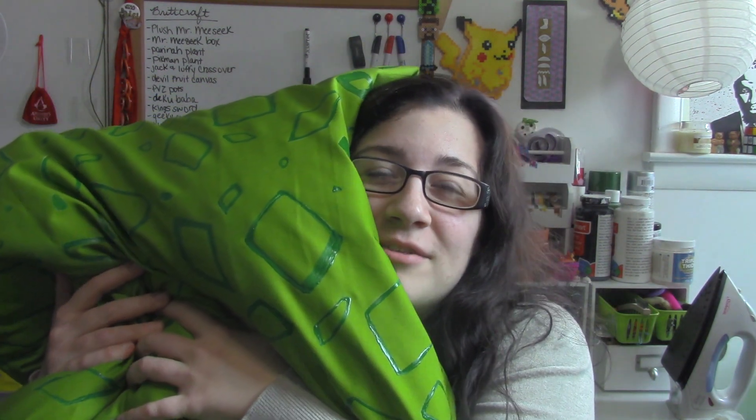Hey everyone, welcome back to BrickCraft! Are you a fan of Seven Deadly Sins? So am I, because I made this giant pillow like King carries around in Seven Deadly Sins. I hope you guys enjoy the tutorial.